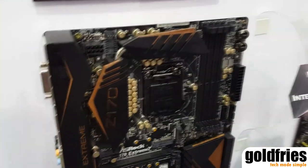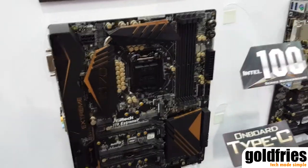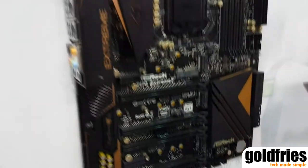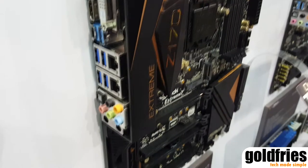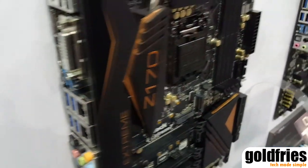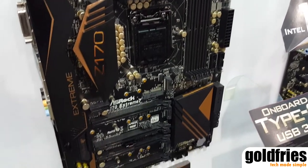Here we go. This is the flagship of the Z170 motherboard lineup — it's the Z170-H7. You can see that from the look, we have a totally brand-new color scheme design with a new I/O cover and new casing design with a black and copper gold color.